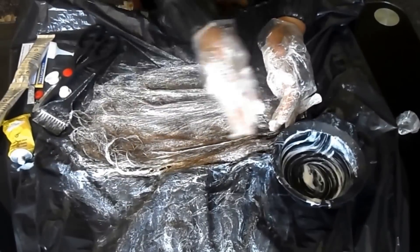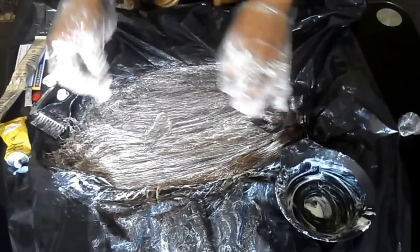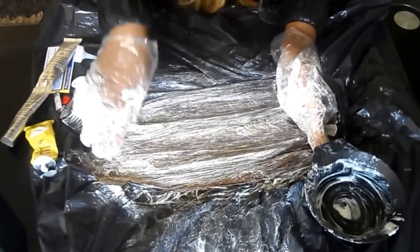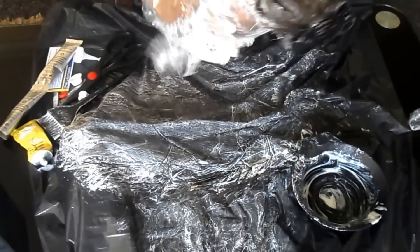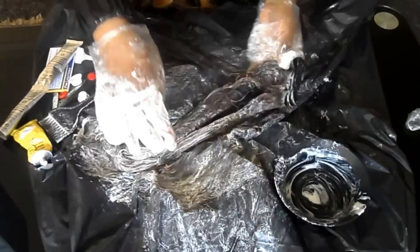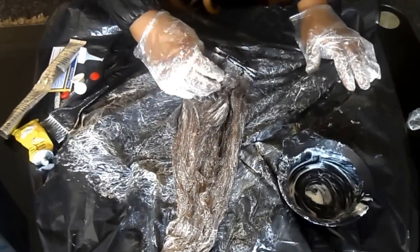I'm just mixing — I don't know if the camera was picking it up, but I can already see the colour changing from black to nearly a brown already. Everything has been mixed together and I can already tell the colour has changed from a 1B to a brown. I'm going to leave it in for 45 minutes and I'll be back to show you what it looks like.